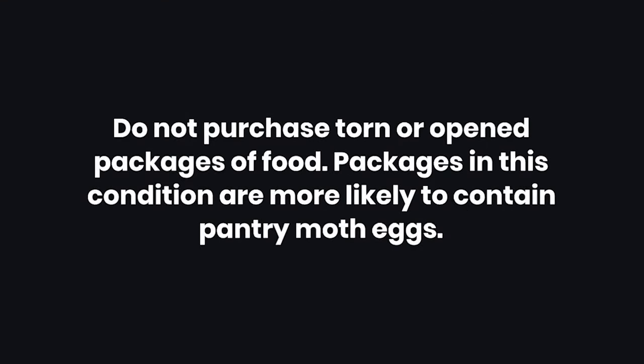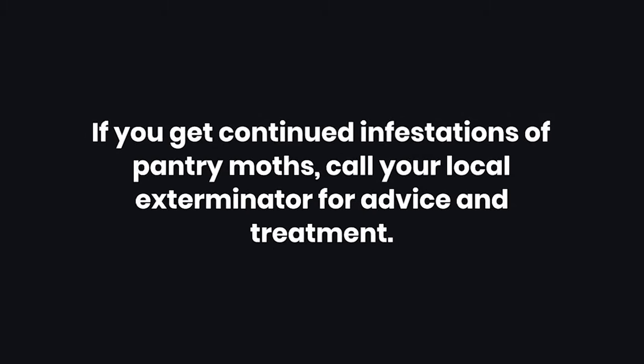Tips: First, do not purchase torn or open packages of food, as packages in this condition are more likely to contain pantry moth eggs. Second, if you get continued infestations of pantry moths, call your local exterminator for advice and treatment.